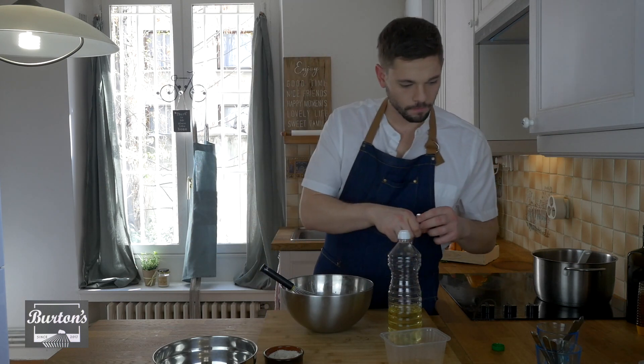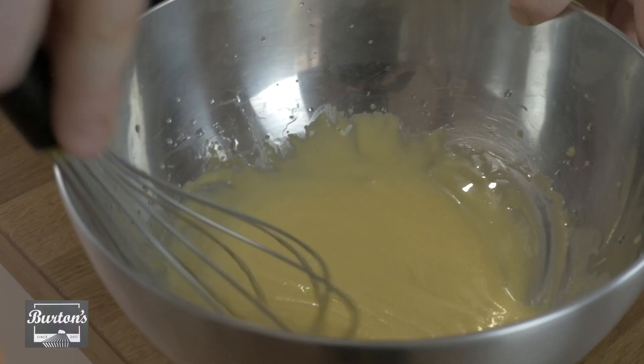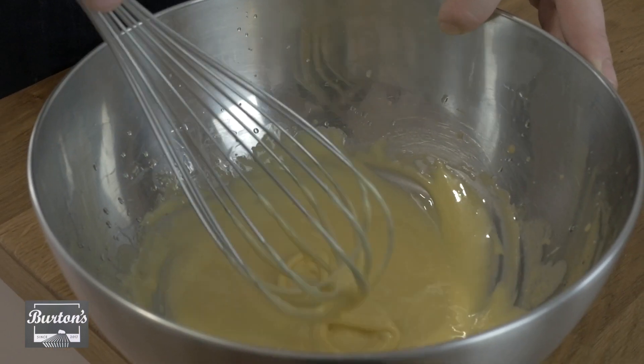As always, just like mayonnaise, you've got to add a little bit of salt. So sometimes with your mayonnaise, maybe you want to add a little bit of extra kick to it. What can you do?